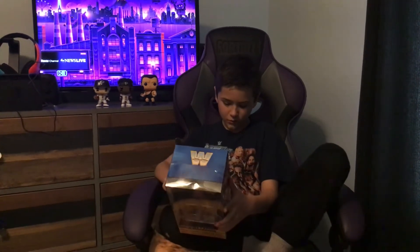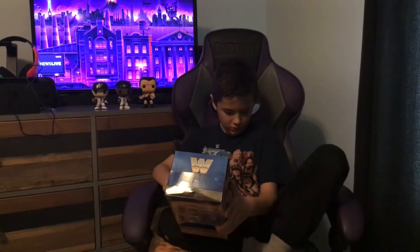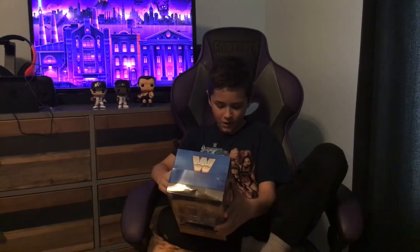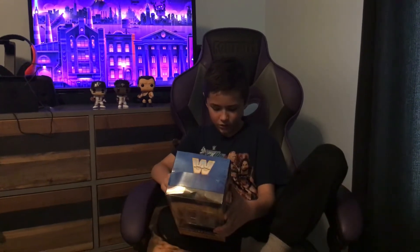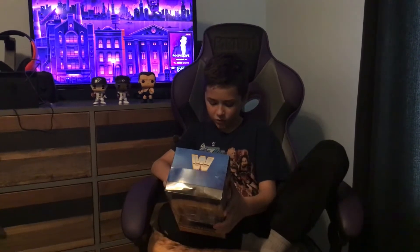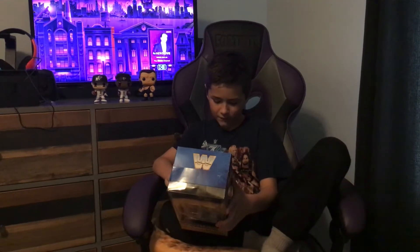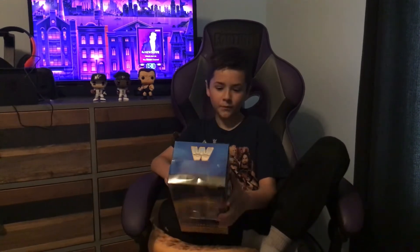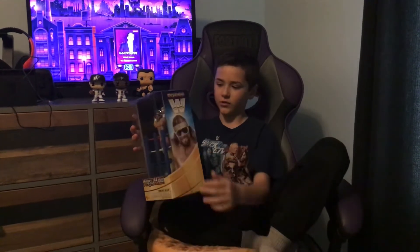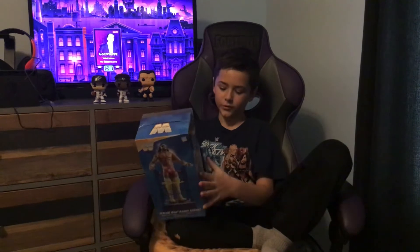It says Macho Man Randy Savage on the back, from Sarasota, Florida. Height: 6 feet 2 inches, weight: 237 pounds. Wrestlemania moment — Intercontinental Championship match versus Ricky the Dragon Steamboat. On the sides it just has a picture of him, the Wrestlemania logo, and what I think is the WCW logo.